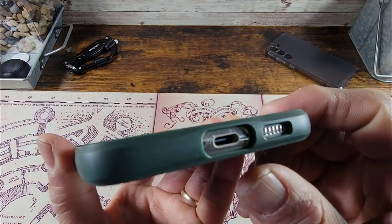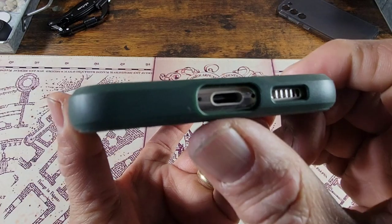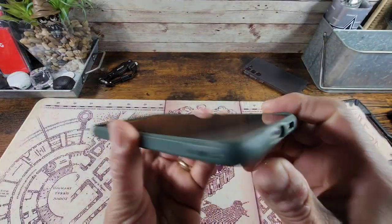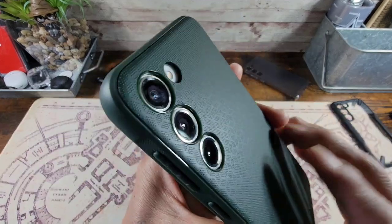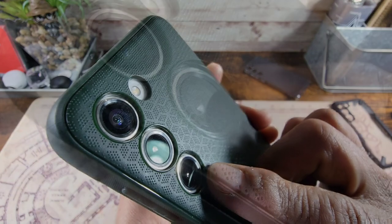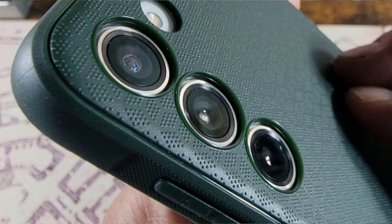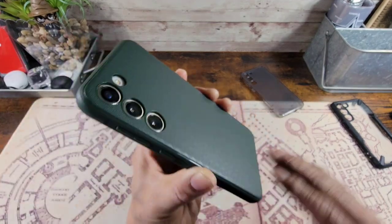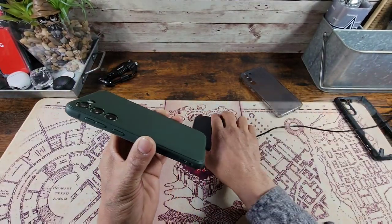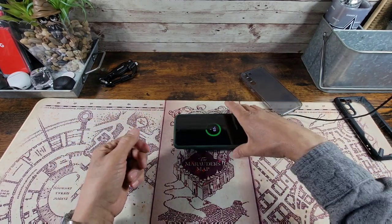There's a huge cutout for your speaker and a huge cutout for the USB Type-C charging port. You can see both mics exposed at the bottom and your other mic up top. The cameras are nicely protected — that raised lip really helps protect those cameras, with plenty of space to take great quality pictures and shoot great quality video. I love that design and texture on the back. Wireless charging works — boom, just like that.